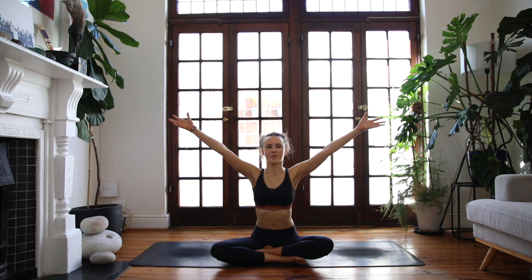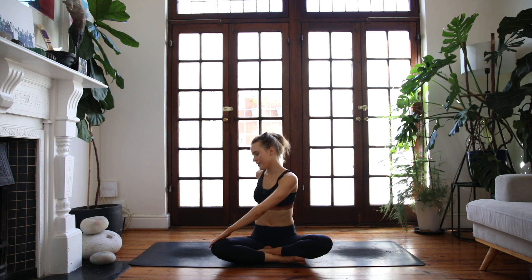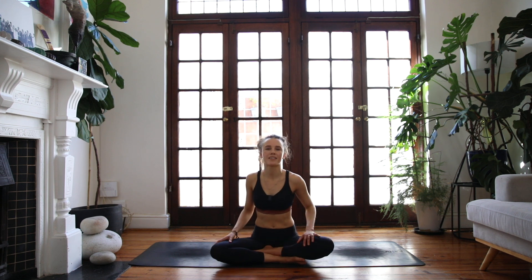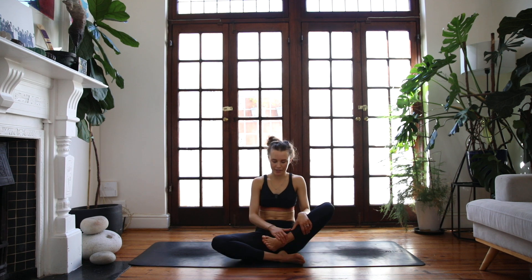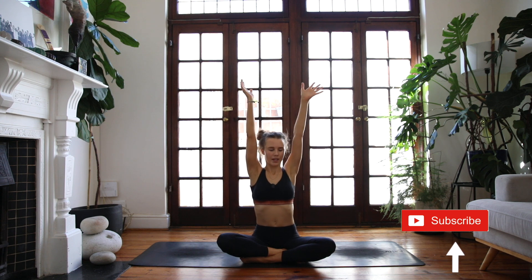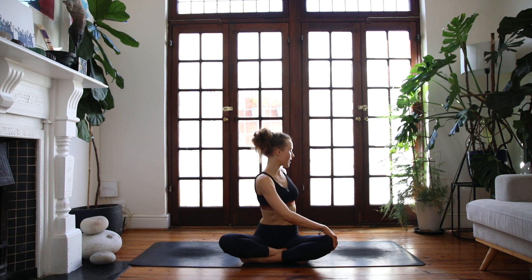Inhale, reach the arms up; exhale, twist to your right side, left hand to right thigh. Exhale, unwind, coming back to center. Place the left foot in front of you, inhale, reach the arms up; exhale, over to the other side. Find length through your twist, really reaching up through the top of your head, and soft through the face.